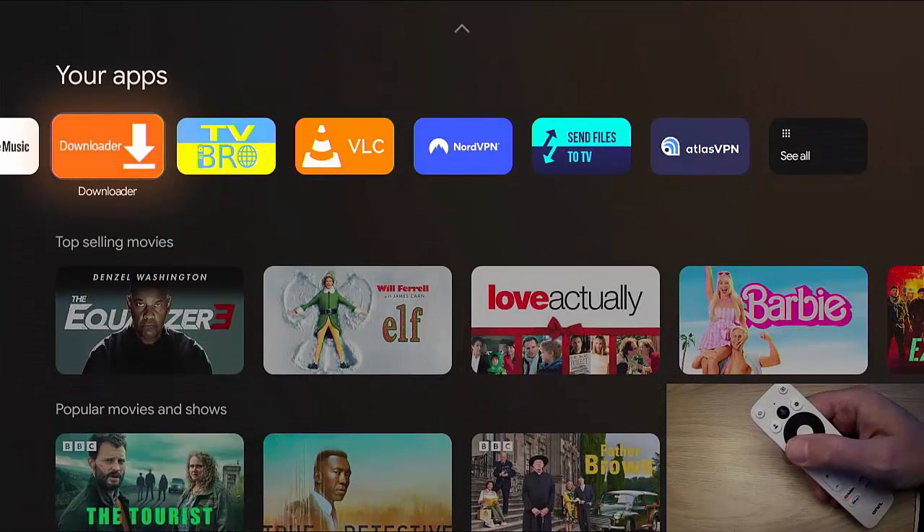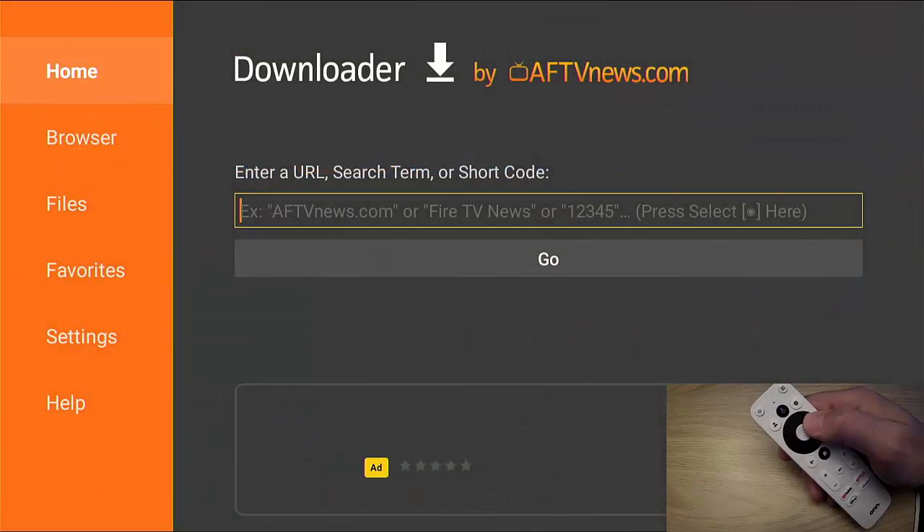First of all, you need to ensure that you've got Downloader installed on your ONN box or Google TV. If you haven't done that already, take a look at my video on how to do that — there'll be a link on the screen right now and a link in the description. Once you've downloaded, installed, and set it up, go into Downloader.